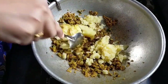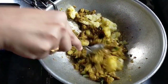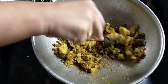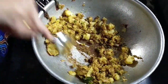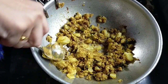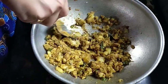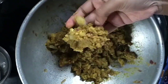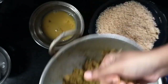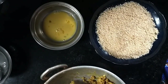I will mix it with a medium spoon. I will blend it with a cup of tea. The consistency is correct. I will blend it with a hand.